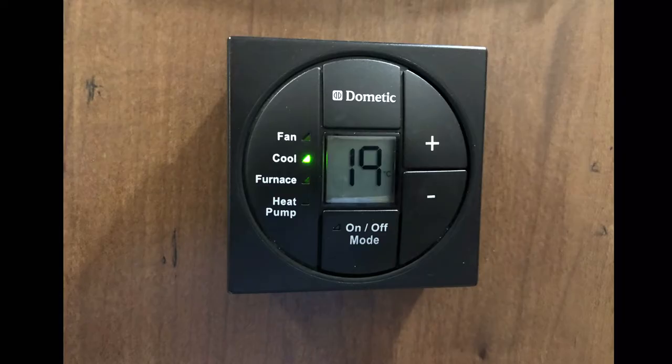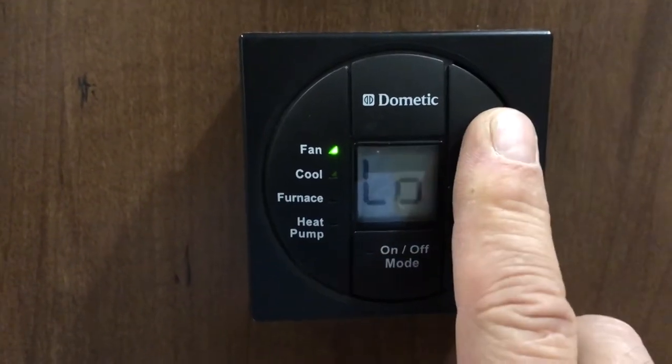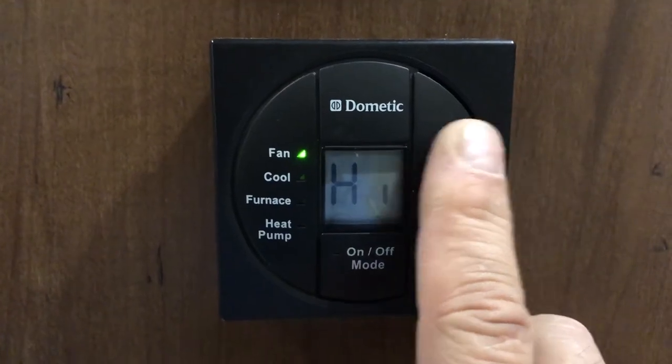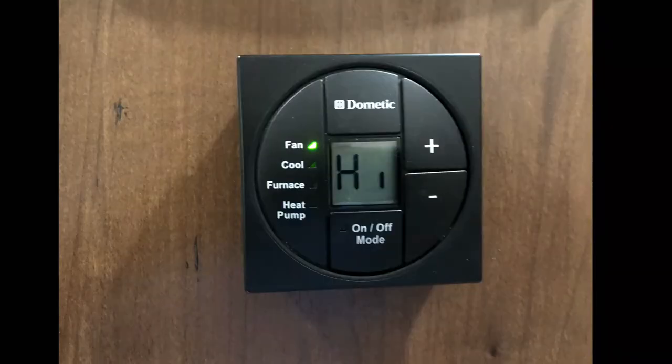The new one has touch-sensitive buttons, and that one gives you some problems. When you're turning on the fan on auto, the compressor and the fan will cycle on and off together. If you have it on high or low, the compressor will cycle off and the fan will continue to run. That's fine.